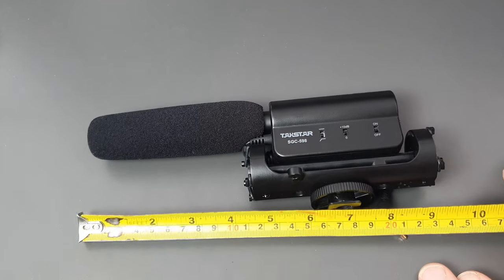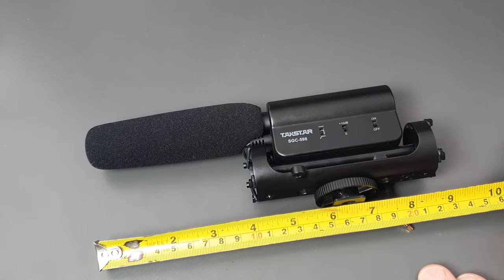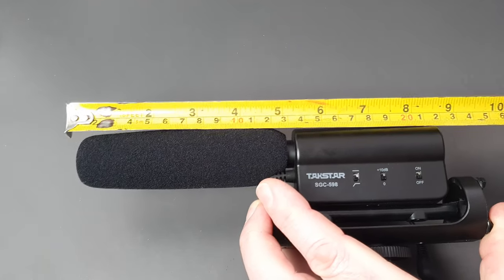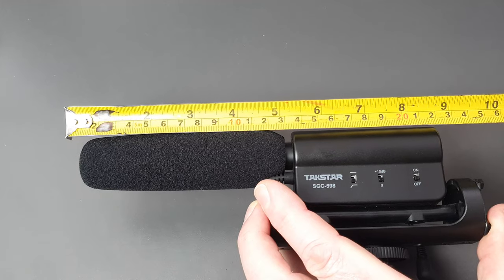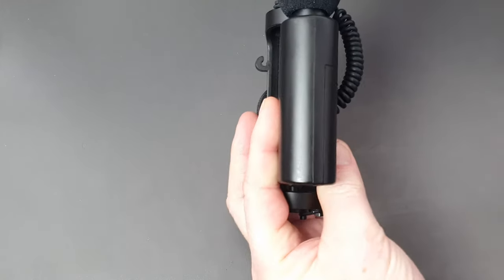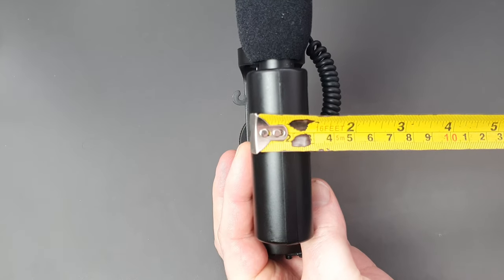Length-wise, the full unit is about 23 centimeters or around nine inches long. The top section is slightly less at about 22 centimeters or eight and a half inches, and width-wise it's about three centimeters wide.